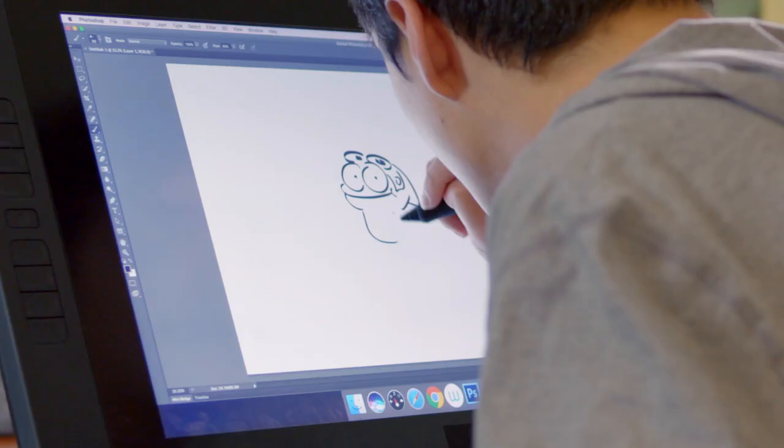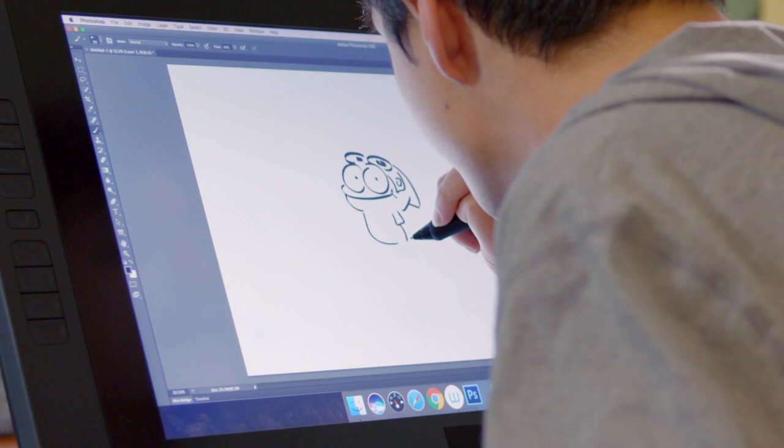We're going to draw his arms, his friendly little arms. Draw his other arm — have him wave, that's a must.